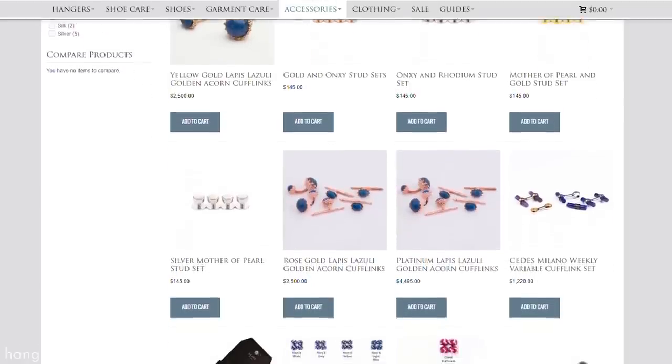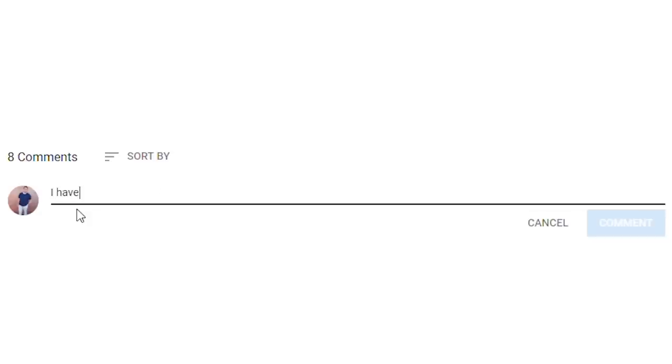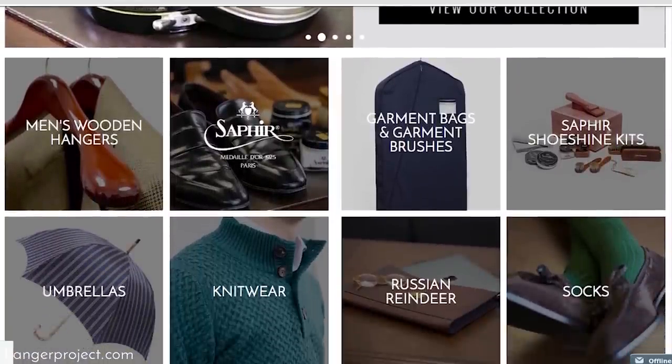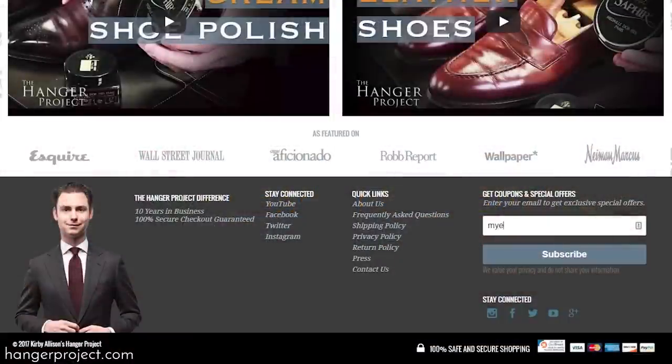I enjoyed sharing with you my cufflink collection. As I mentioned, many of these cufflinks are available on hangerproject.com — take a moment to check out our collection there. If you have any questions or comments please ask them in the comments section below, and if you have any stories about your own collection or cufflinks that are particularly special to you, please share them. If you liked this video give us a thumbs up, subscribe to our channel, and turn on notifications by clicking the bell so you know whenever we release new videos. Visit hangerproject.com for the largest, most comprehensive collection of luxury garment care and shoe care accessories in the world, and subscribe to our newsletter to receive notifications of new product launches, promotions, and a weekly digest of our YouTube videos. I'm Kirby Allison — thanks for joining me.